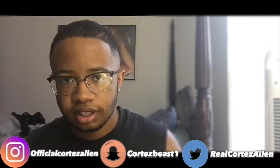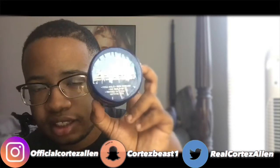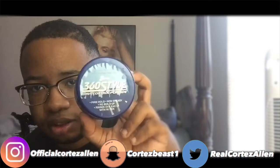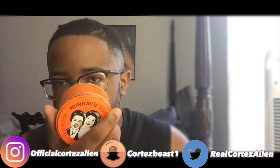So I'm gonna be using Murray's today to see if I can lay my hair down even more. I'm also gonna give a little update on how to get waves without using any pomades or wave cream.